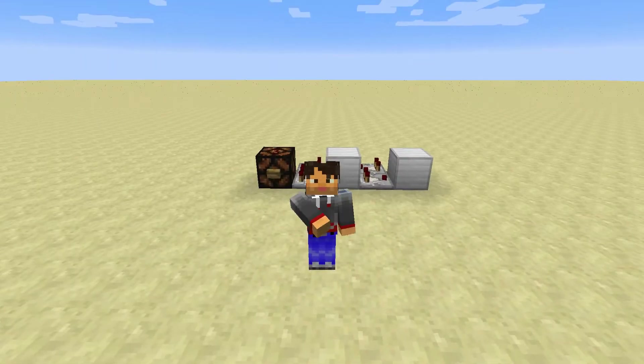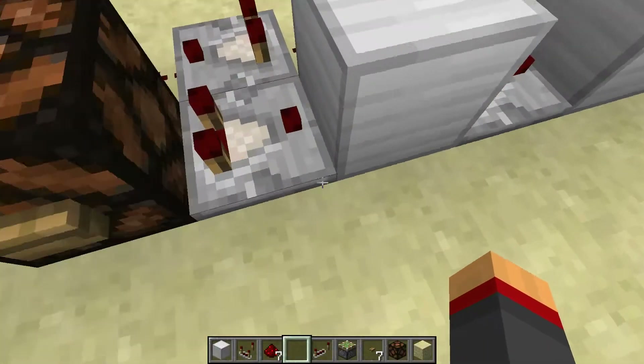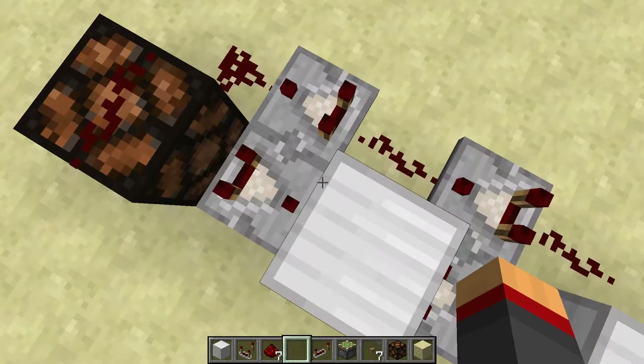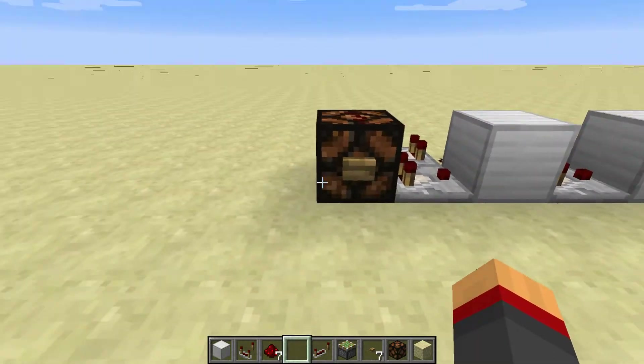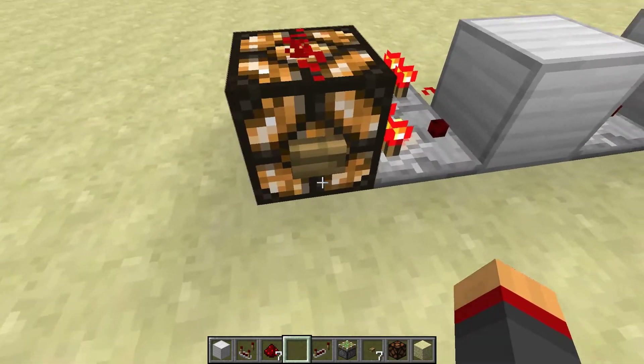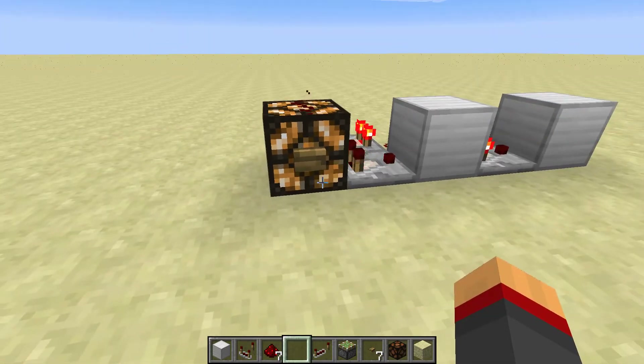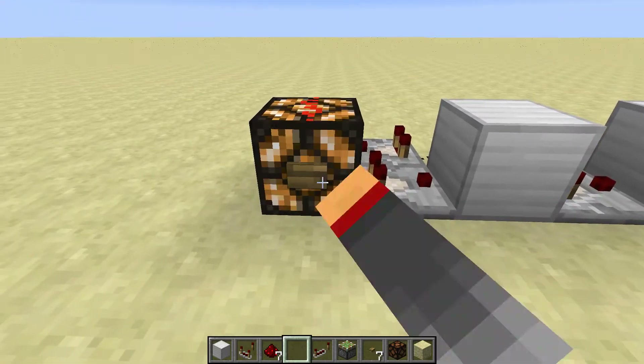Hello peeps, Druckert here, and today I would like to show you how to build a pulse lengthener using comparators. I built them in such blocks two by two — two comparators, one block, one redstone wire — and it basically just lengthens the short signal of a button and turns it into a longer signal.